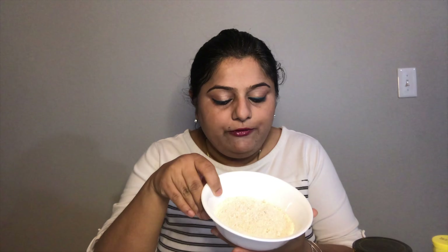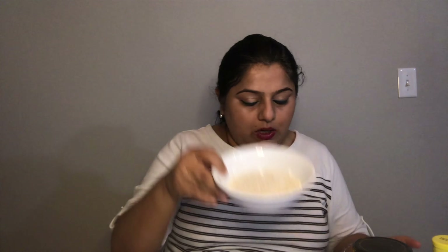So let's get started. We have honey, turmeric powder, and oats — I've ground them into a fine powder. We also have gram flour powder, which is called besan in India, and we have curd, milk, and a dash of lemon if you want.